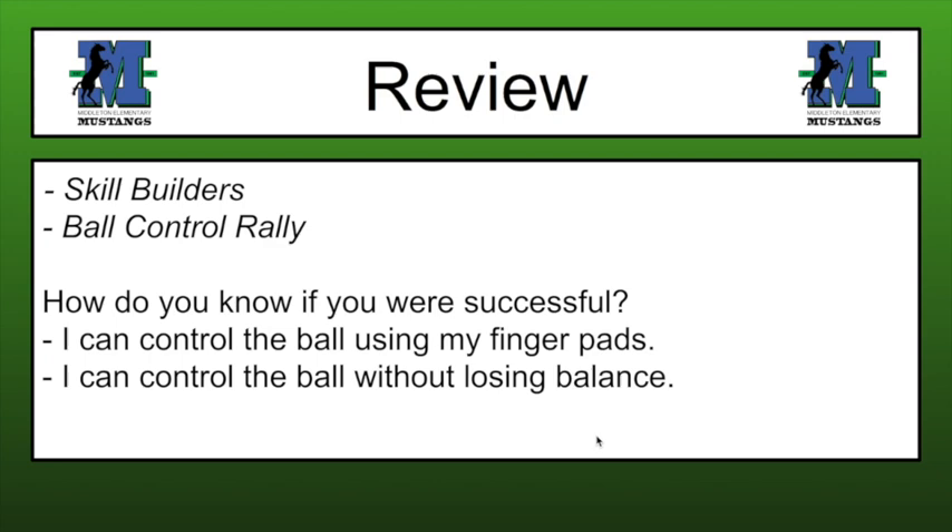Our review: we did some skill builders and our ball control rally. The big thing we want to know is how do you know if you were successful? Can you control the ball using your finger pads? Even if the ball has to stay on the ground, if you can push it around and control it with your finger pads, you were successful today. If you can control the ball without losing balance — you dropped it, caught it, and didn't lose balance or the ball — you're also successful. That's reaching two benchmarks in one lesson, which is awesome. If you were able to do both, give yourself a pat on the back.